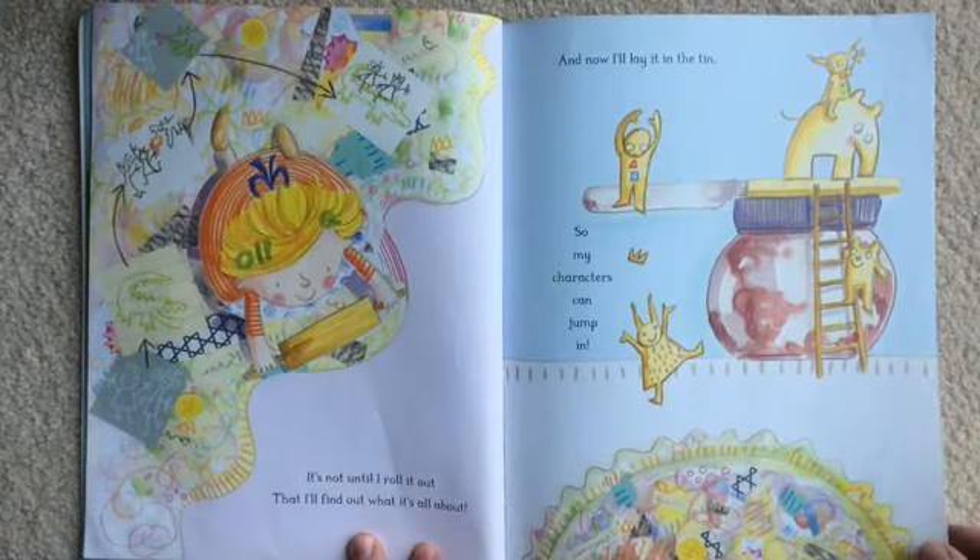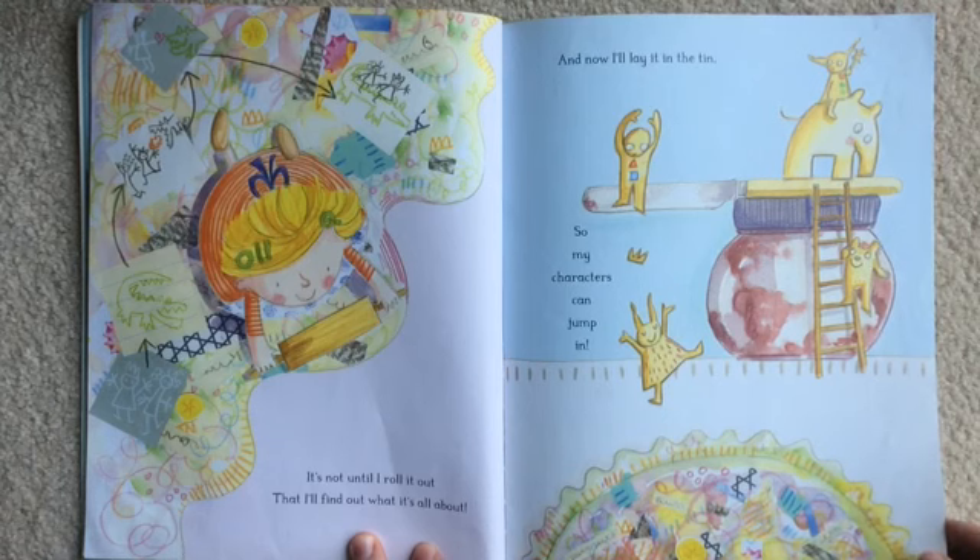It's not until I roll it out that I'll find out what it's all about. And now I'll lay it in the tin, so my characters can jump in.